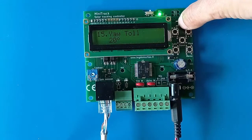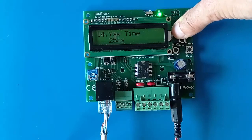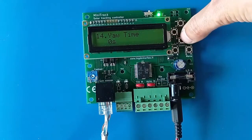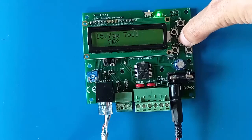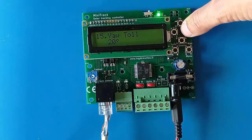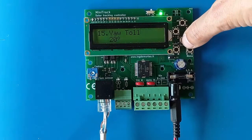To disable the prepositioning feature, simply set the travel time to zero. Note that prepositioning only works from the second day of operation — the first day is used to observe weather and calculate the coefficients used in the calculations. The yaw tolerance setting defines how precise the prepositioning should be; 20 degrees is already very precise since fine precision isn't needed on cloudy days.